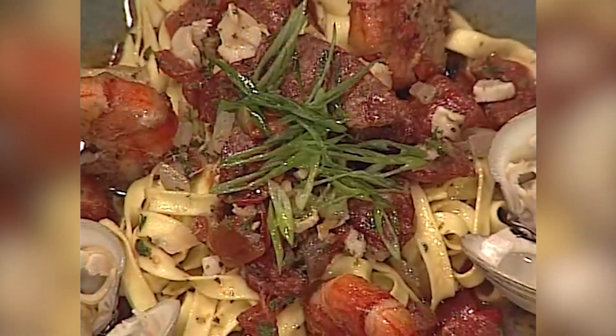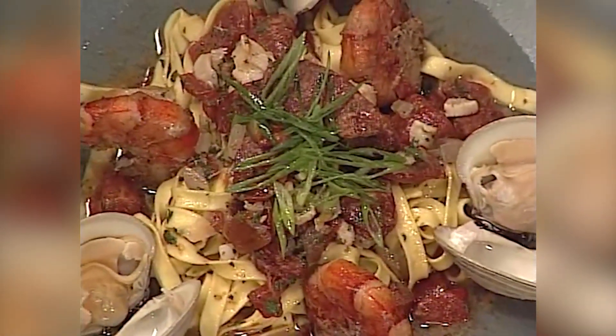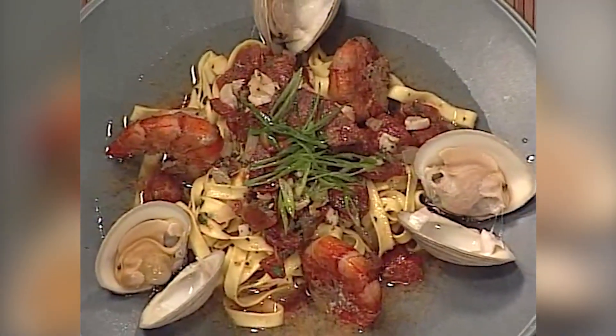We're going to take a little break, but then when we come up next, I'm making a delicious spiced seared shrimp with clams and chorizo over fettuccine. Don't go anywhere — it's definitely the spice is right today on Let's Cook. We'll be right back.